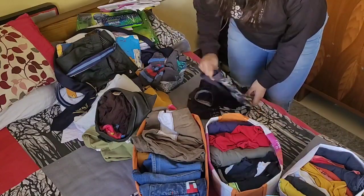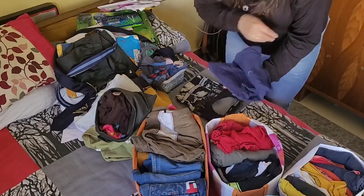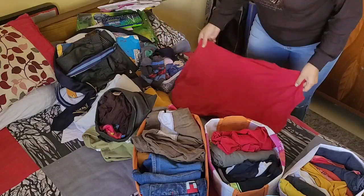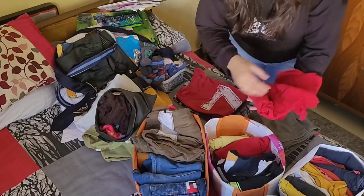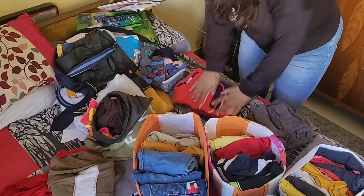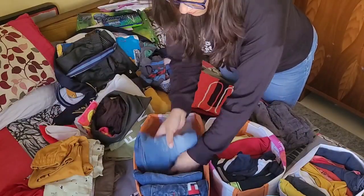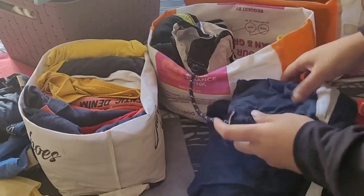I will segregate the summer clothes. Because it is a growing age and the children are smaller, I will not put outgrown items back for next season — I will give them to someone who needs them or discard them. Full-sleeve shirts and t-shirts I will keep because they can be used next season, but the shorts will not be kept for next season.